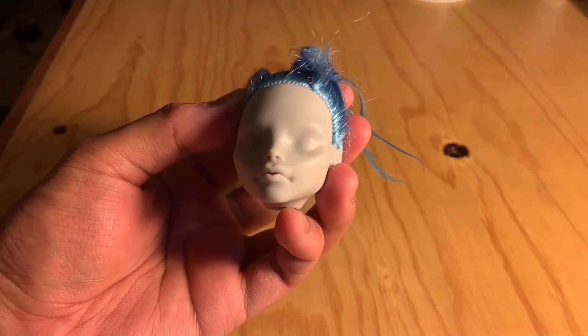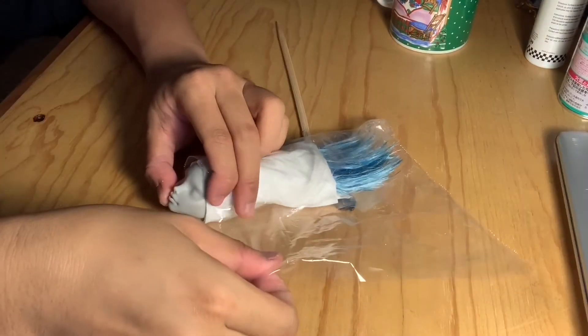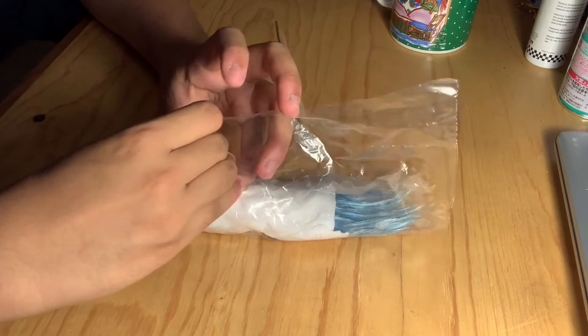To prep her for her face-up, I'm going to rewrap her head with the same tissue paper, and this time with some plastic as well that I recycled from a plastic bag.